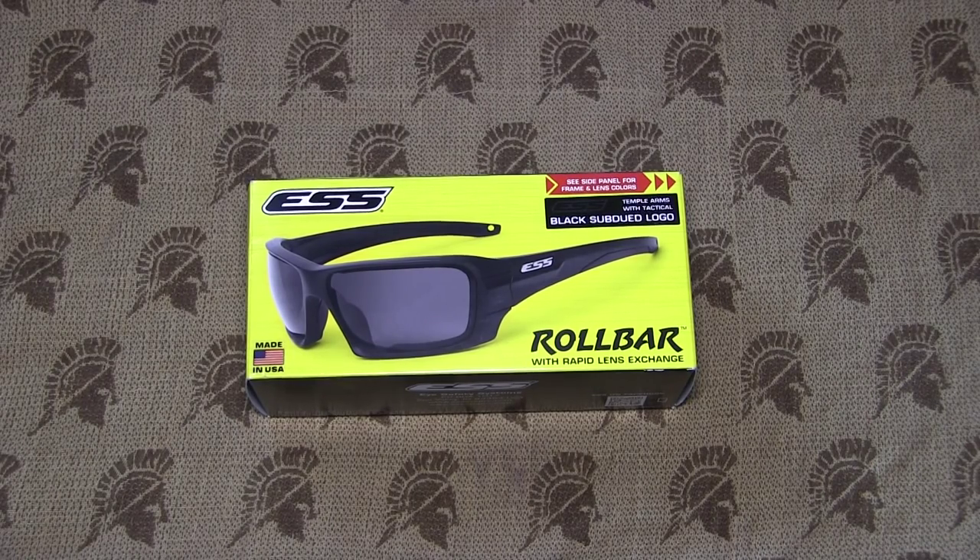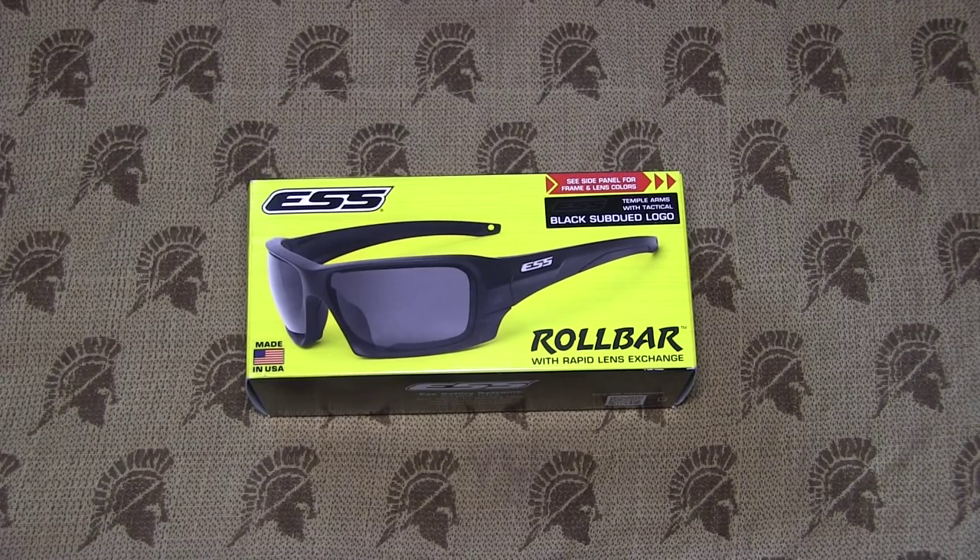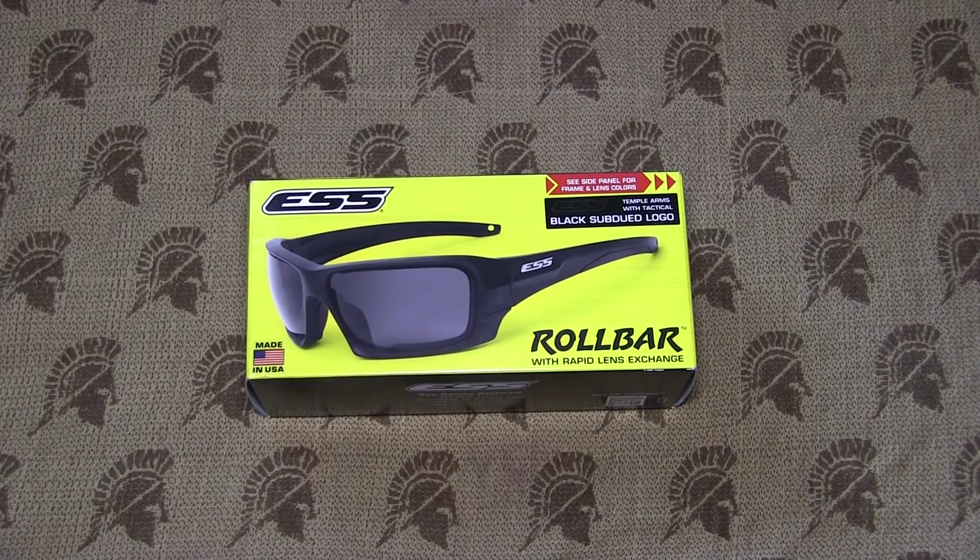Hey there guys, I'm your buddy from CZForum.com. Today we're going to look at the new ESS roll bar glasses.